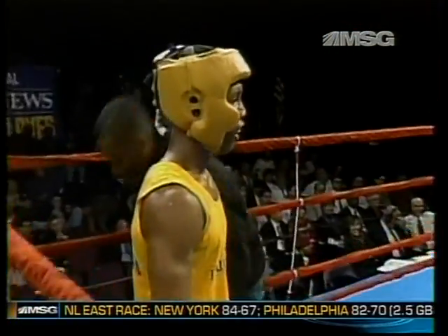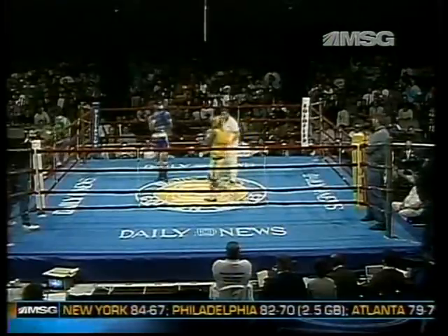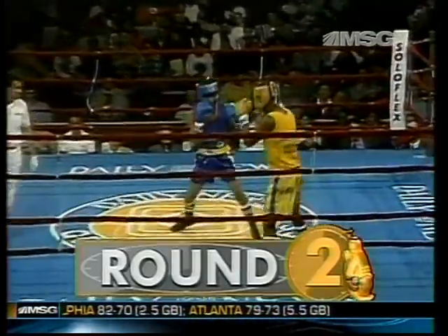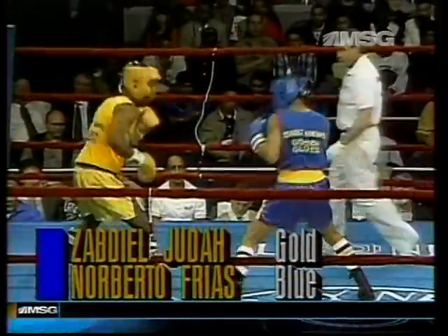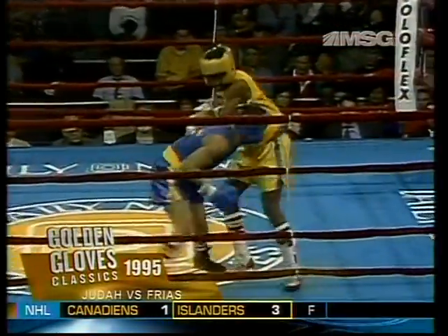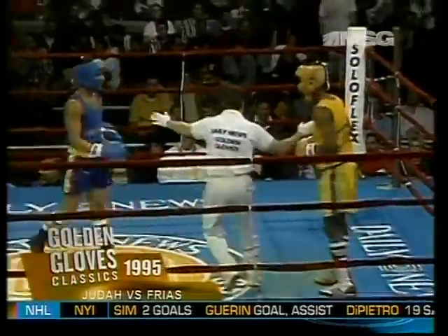Stay in your corner. Ready for round two. Both came out much quicker this time. Again, Judah is moving to his right. Look at that move — he takes himself right out of his opponent's punching range and scoring punches at will.